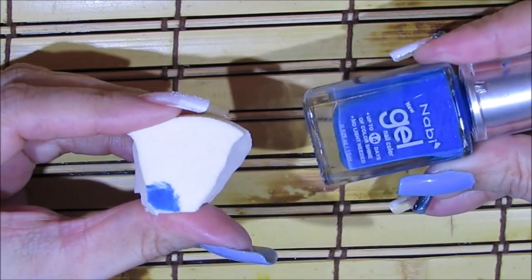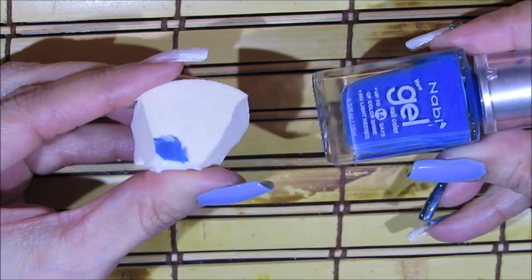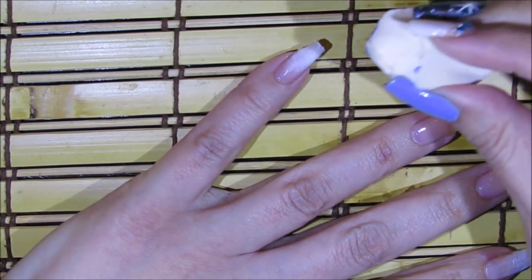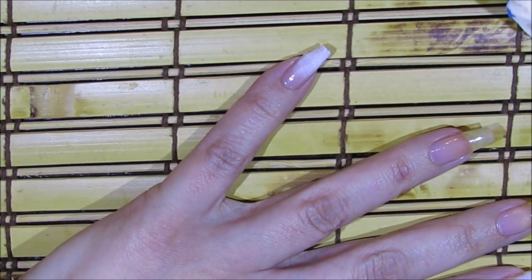For the pinky fingernail I'm also going to be using a blue nail polish called Neon Blue, applied with the makeup sponge as well. I'm only going to apply it over the bottom area, coming upwards, just dabbing it on.